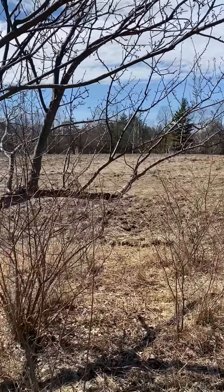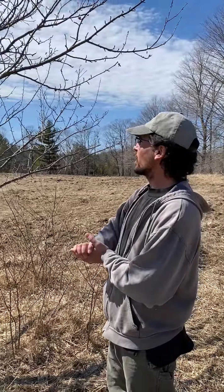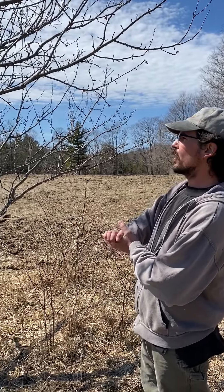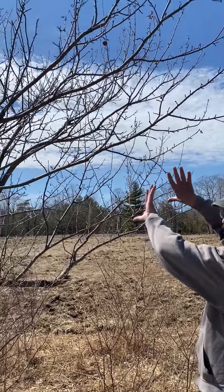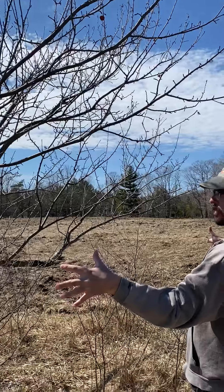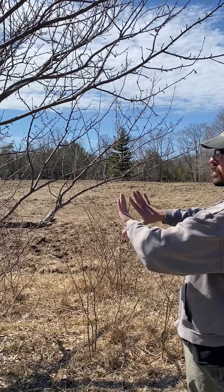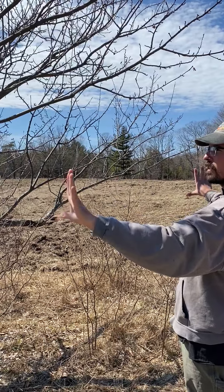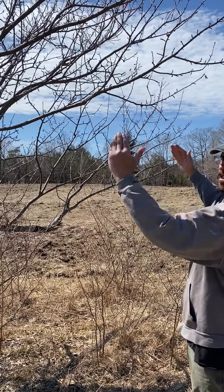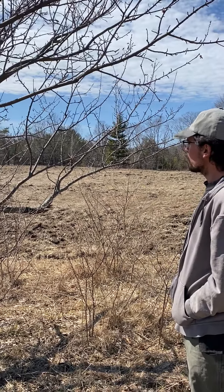This tree has a pretty good shape, but often the upper limbs will start to lean over and shade out the lower limbs, and you don't want that. You want the lower limbs to be out wider, and then kind of like a Christmas tree it gets more narrow as it goes up — that way there's good light penetration into the whole tree.